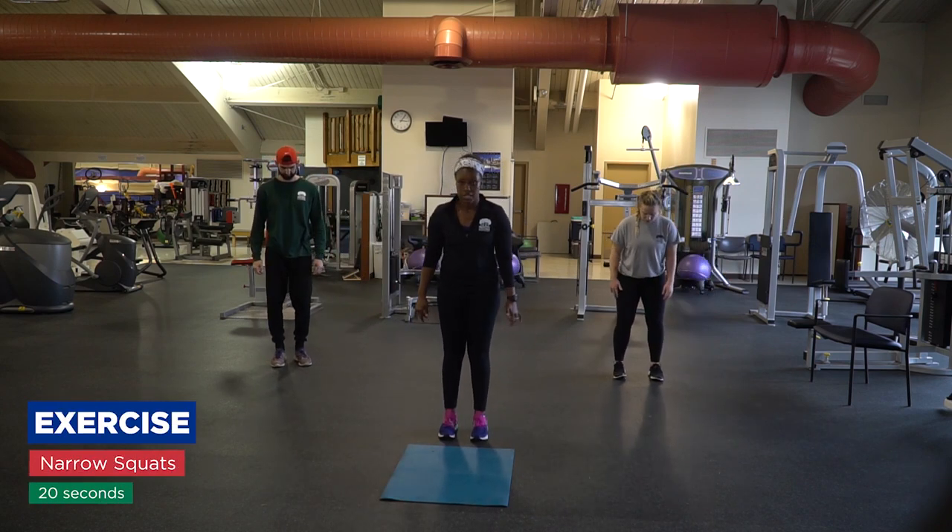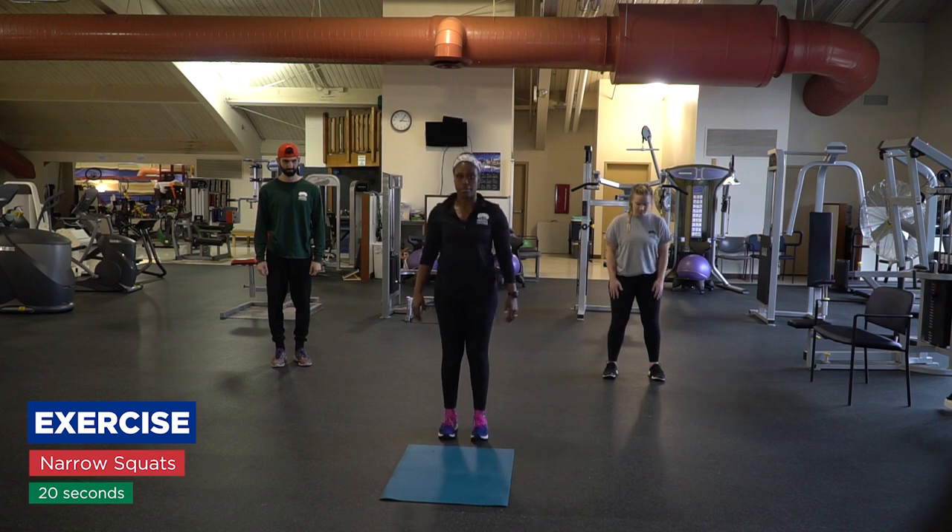Narrow squat, bringing those knees really close — shoulder width or closer. Down and up.